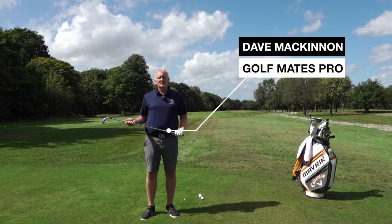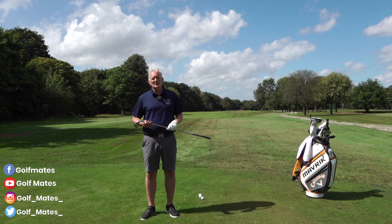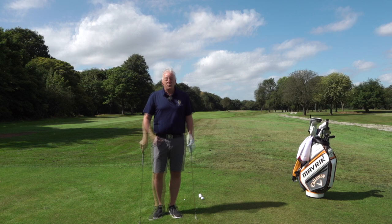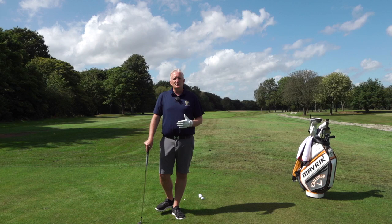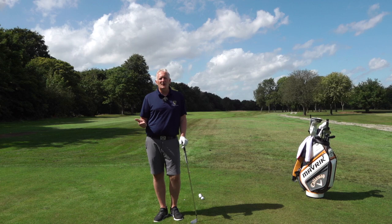Okay golfers, now we're talking about iron play — how to hit better iron shots, give yourself more chances for birdies, more chances to save par and keep that score going on the golf course. We've started with grip, ball position, and posture as static positions. Now we're working on iron play. The biggest fault I see is lack of trust in the shot you're going to play, and lacking belief — that then creates over-involvement in the shot.